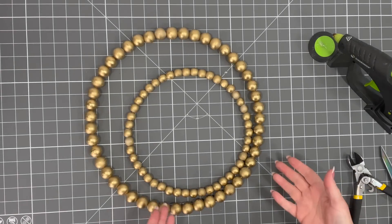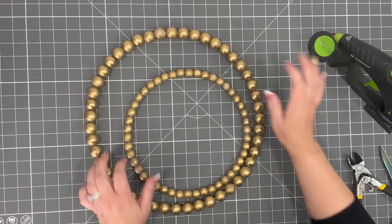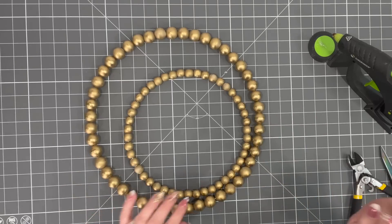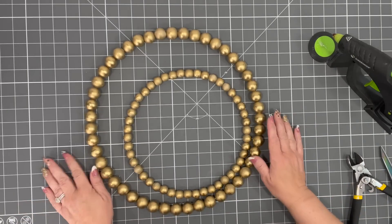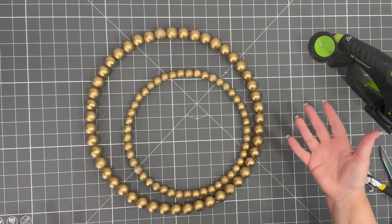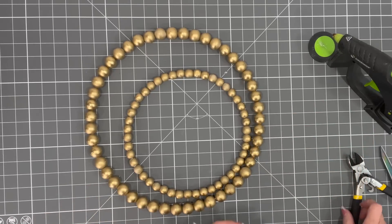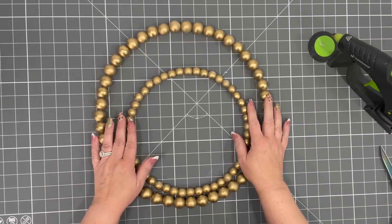So we went from a natural wood to this beautiful gold color and I just love the way it turned out. I am in Michigan, and of course I had to spray paint this in my basement — I would not recommend that — because it's rainy and cold outside. So I wasn't able to do it in my garage like I had intended, but eventually Michigan will catch up.